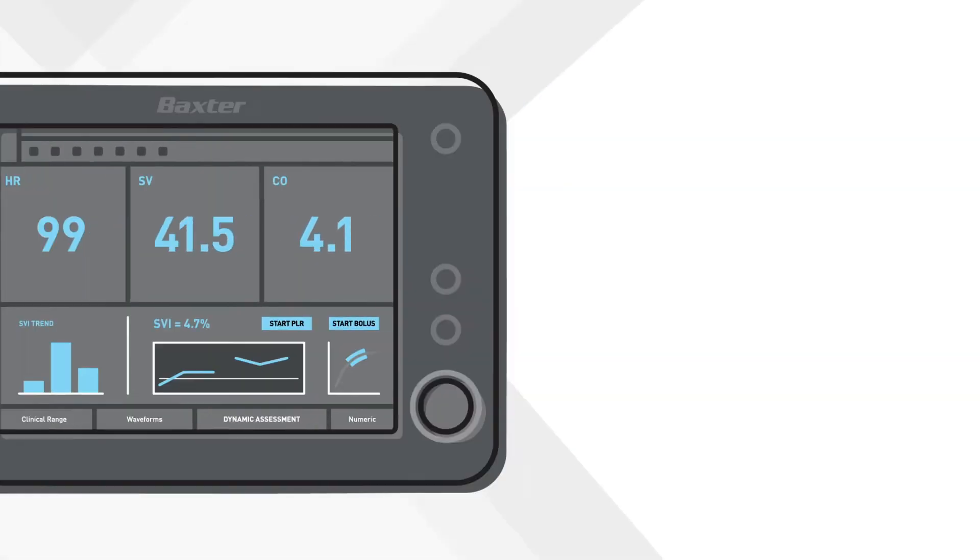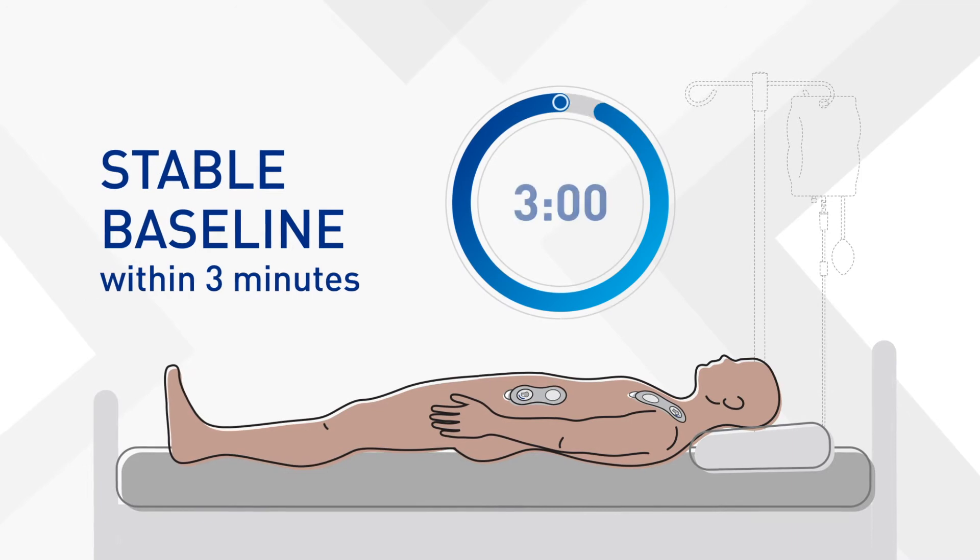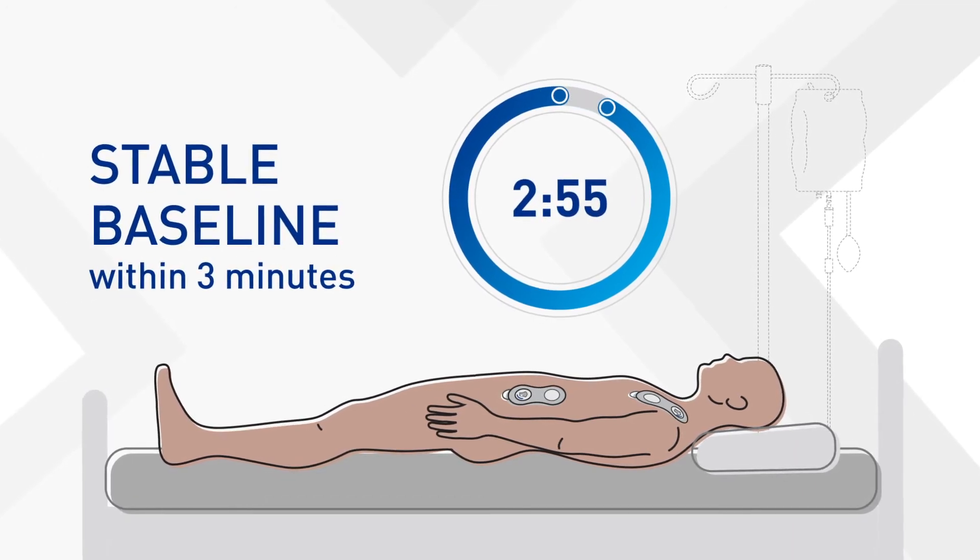If not, make sure the patient keeps still. Within three minutes, you'll have a baseline. Next, the challenge.